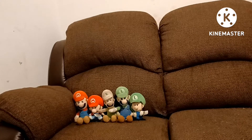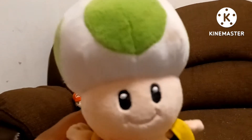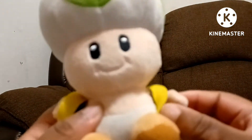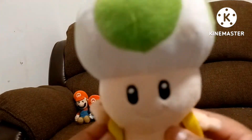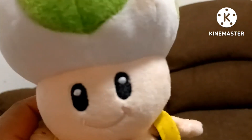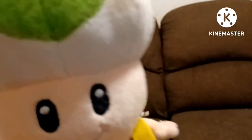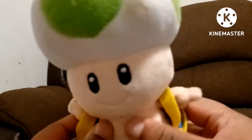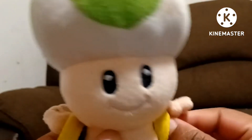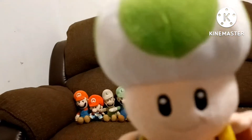Now on to the Toads. Here is bootleg Green Toad — I call him fake, but everybody calls him bootleg. I got him on eBay a long time ago. He is bootleg because they hadn't made an official green toad plush yet. These guys are actually the very first toad plushies I ever owned. This is a Green Toad — a bootleg, a.k.a. a fake. I'll call him bootleg. This is bootleg Green Toad.